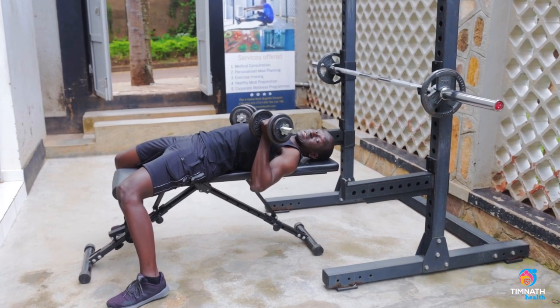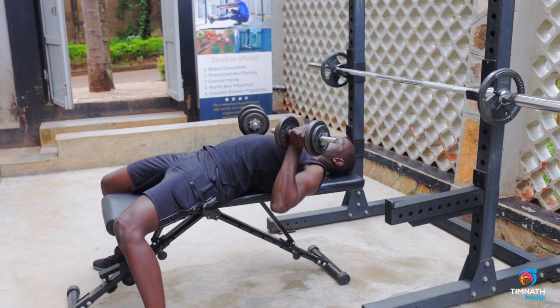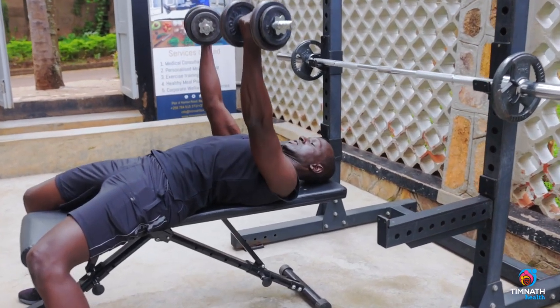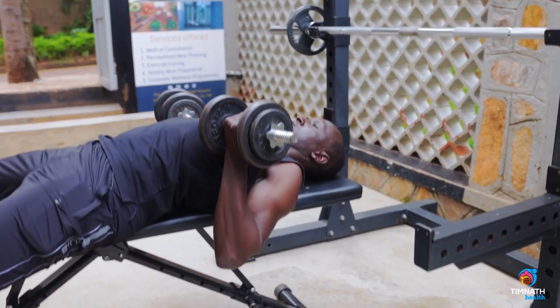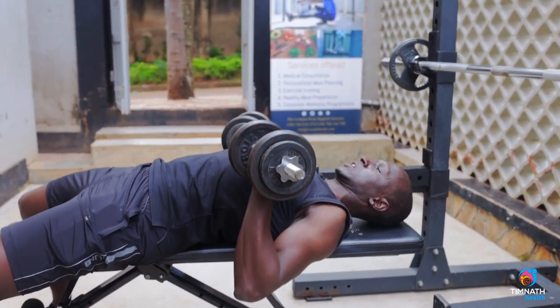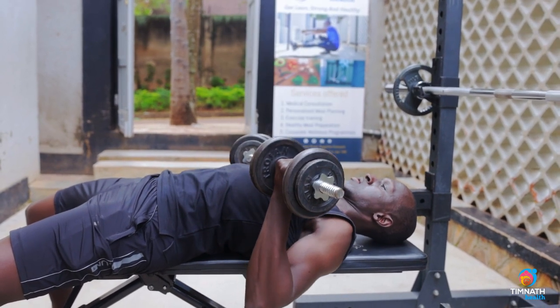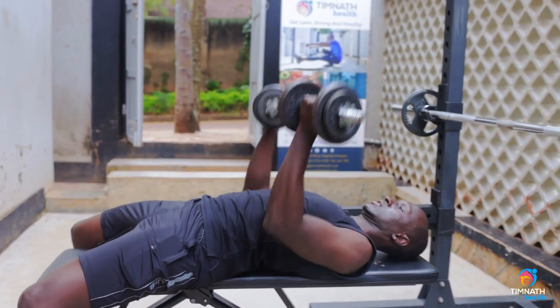Because we're going underhand, it's hitting a little bit more of the upper and middle chest on a flat bench. Lower to about the nipples, quick up, squeeze, take it slow, quick up — and that's it.